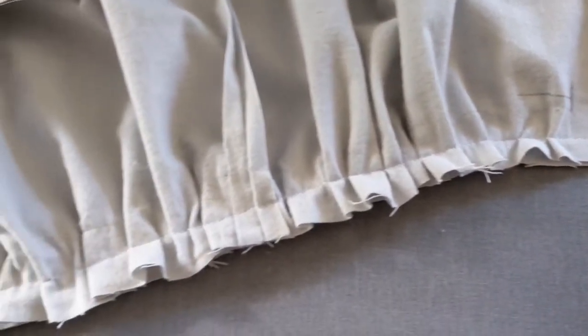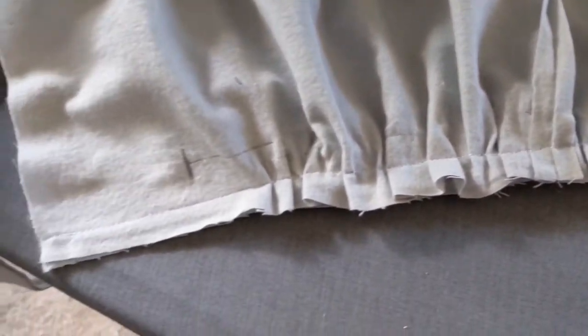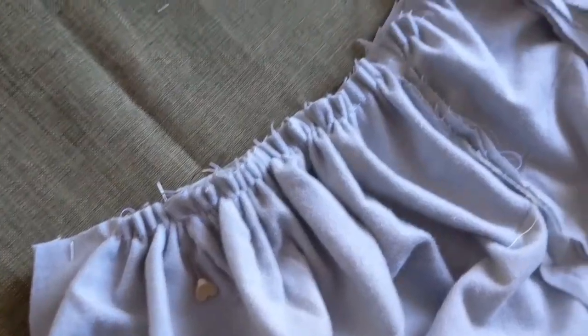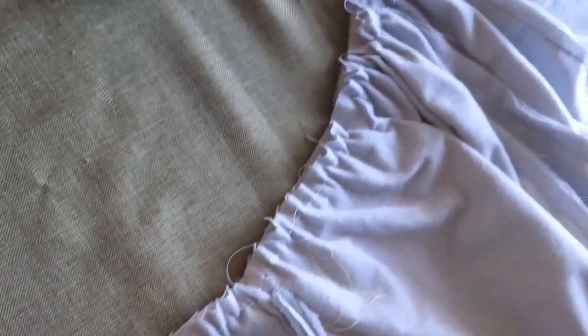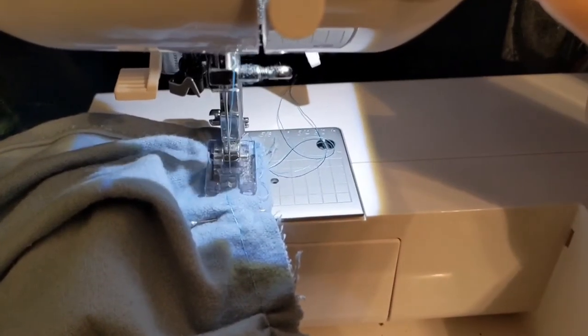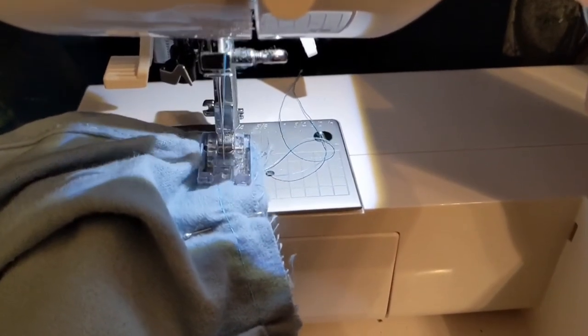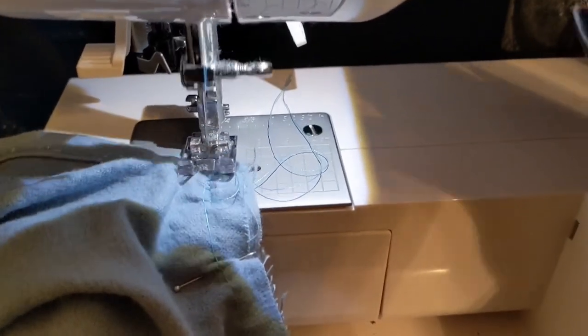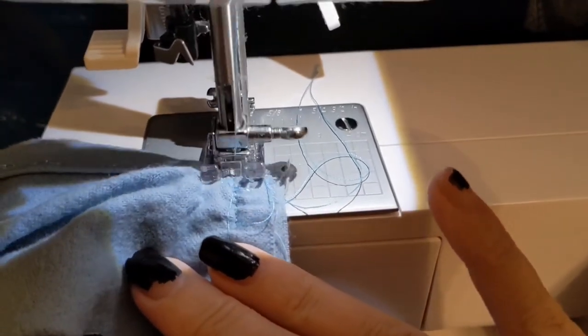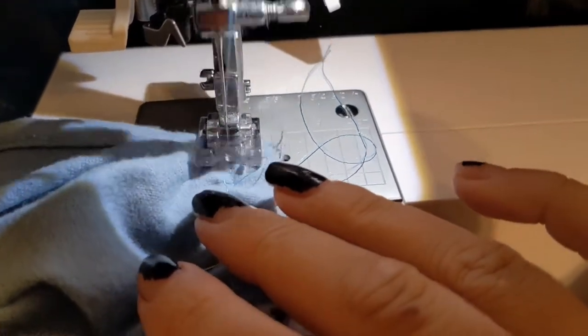To pin your hood to your cape, I find it's easiest to lie the hood face up and then pin my cape down onto the hood. Whether I've gathered the hood to the cape or the cape to the hood, I like to sew my garment with the gathers facing upwards. This seam is sewn with a simple straight stitch and a 5/8 of an inch seam allowance. And whatever you do, don't forget to backstitch!